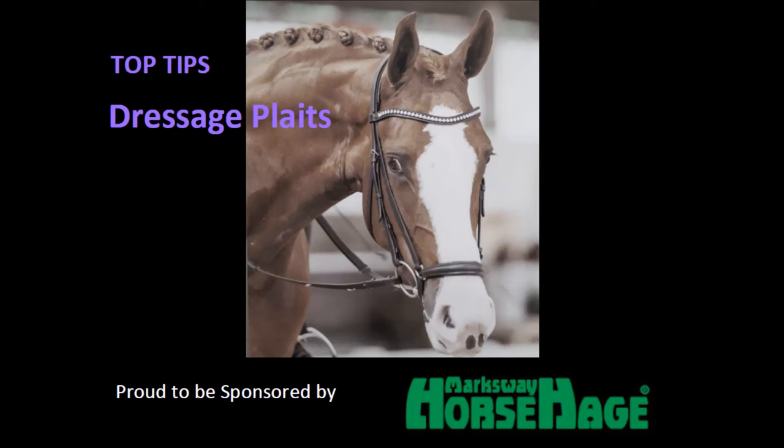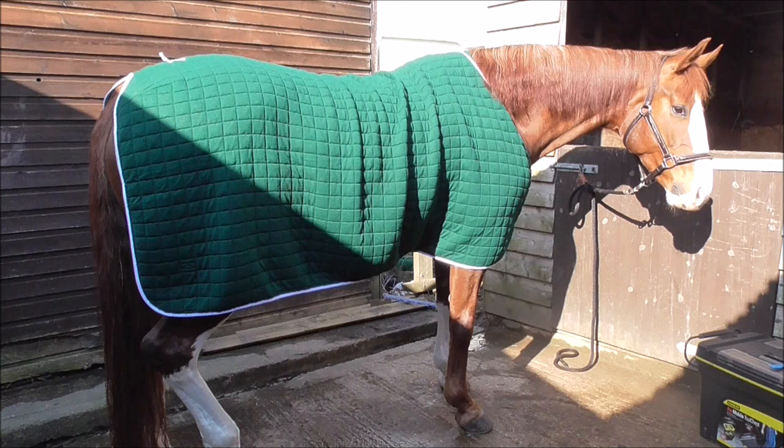Hi everyone, this is a video of how I prepare my horse's mane so they look really good at shows.